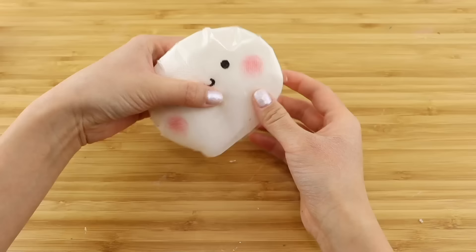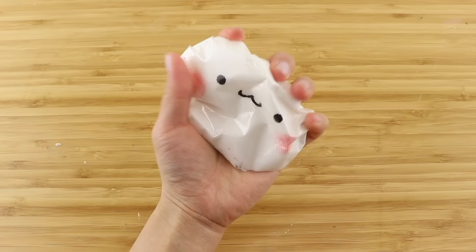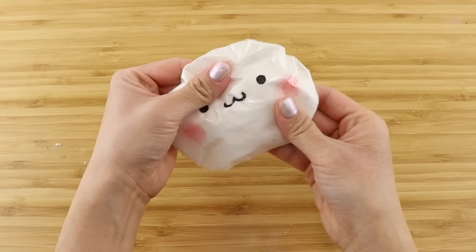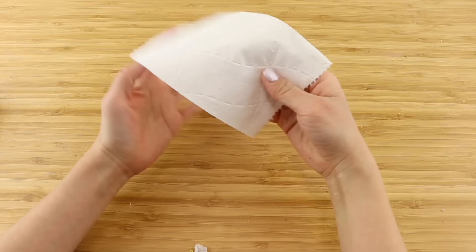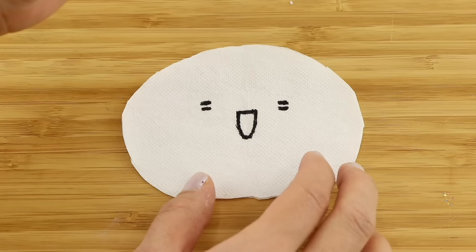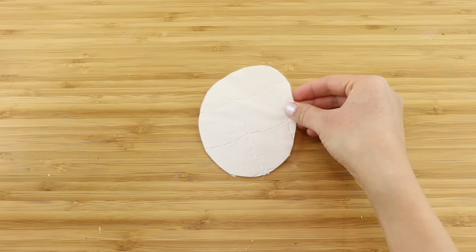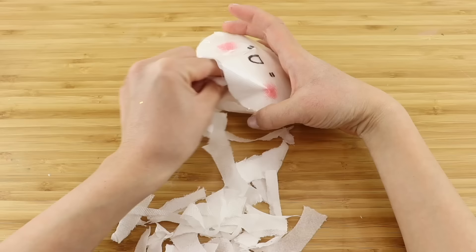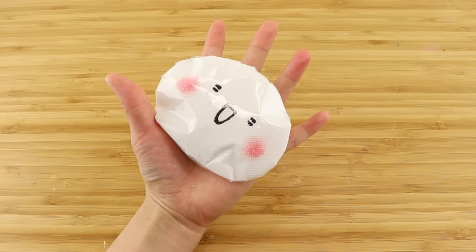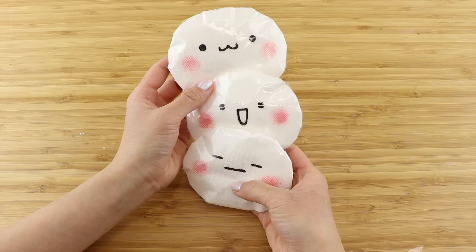Lastly, just tape up the opening and your toilet paper squishy is done. I decided to make a few more that were slightly smaller so they fit into my hand better. Cut out your shape from two pieces of toilet paper, then draw on the face and add some cheeks. Cover everything with tape and cut out the tabs. Then stick both pieces together and stuff with shredded toilet paper. These turn out surprisingly well and they're satisfyingly crunchy to squeeze. If you can spare the toilet paper you can also make a whole collection with different shapes and faces.